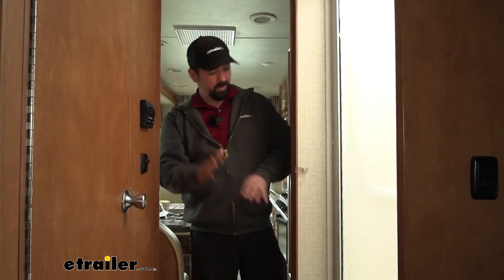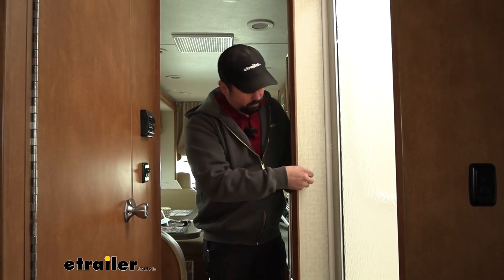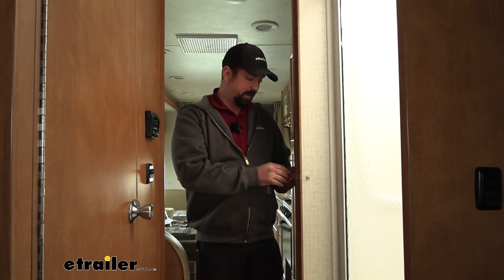Pocket doors are pretty common in RVs and campers because they don't take up a whole lot of space — they don't swing open and you can just slide them out of the way when you need access, but you still have a door that's able to close. The downside is these are going to move around as you go down the road, so you do need a way to strap them in place to keep them protected and from sliding open and closed.